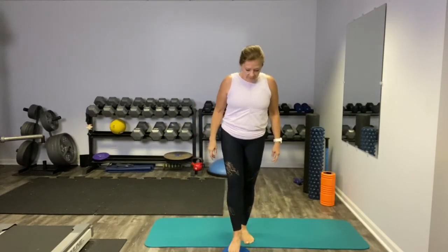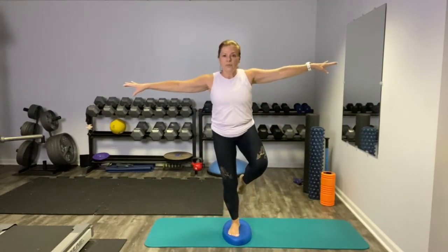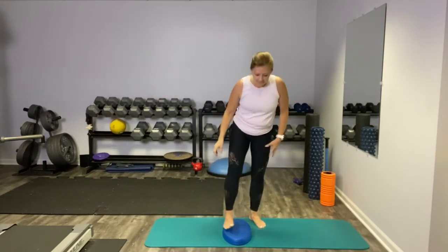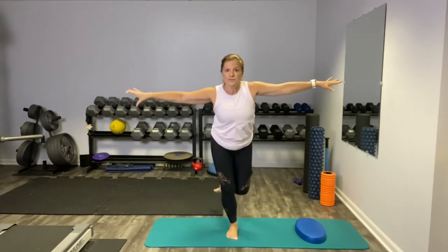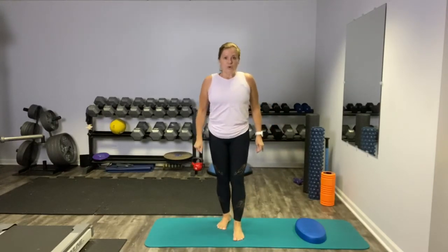Next one I call a curtsy lunge, but it's more of a curtsy toe tap. You don't need your stability trainer, but I'm going to use it. We start with our single leg hold, then reach back at an angle and tap that toe, slowly bringing it up. This one is very challenging, so don't be alarmed — try it without the trainer and see if it's that much easier. This one I had to work up to. It really works those medial glutes, which are your side hips. Keep your chest up, gaze forward, and bring it up. Your core has to work, your hips have to work. It sort of looks easy, but it's not.